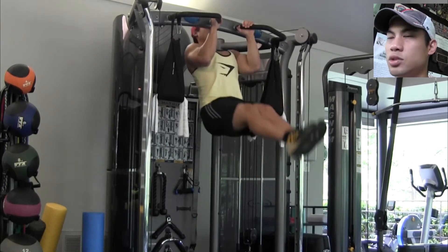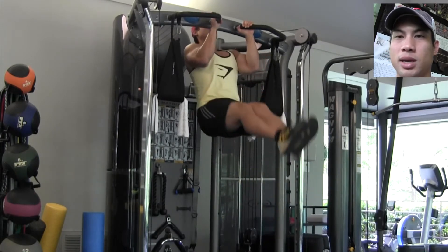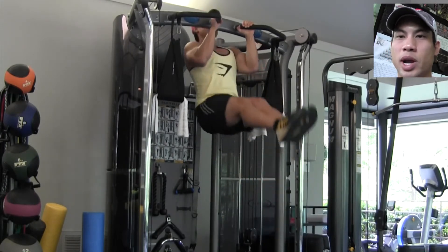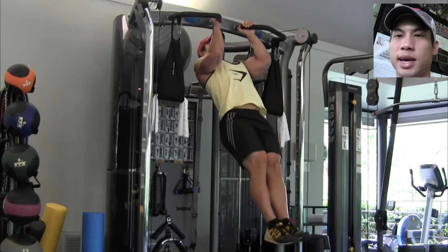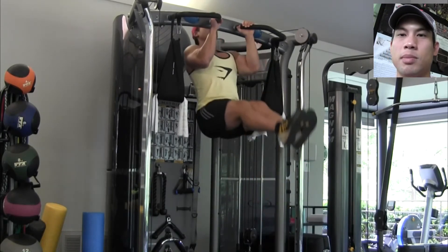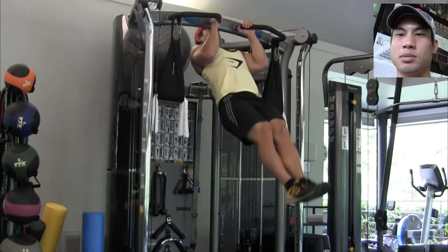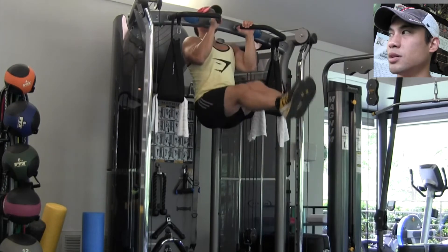This is definitely strengthening my grip strength. Forearms are definitely under a lot of activation — brachioradialis, brachialis, biceps are engaging. There's definitely a lot of activation in my rhomboids, my lats, and all my external rotator muscles, because I have to stay in the top position of this pull-up.